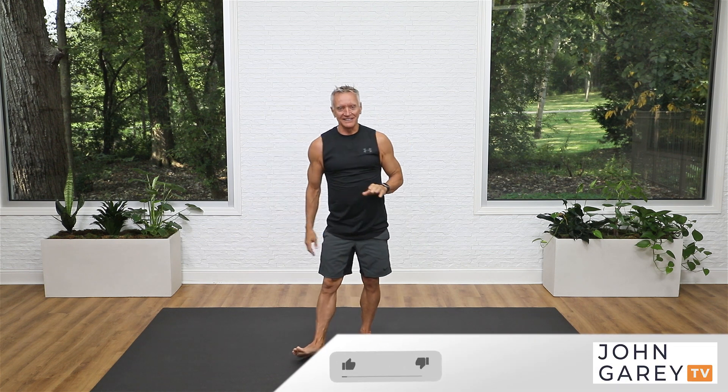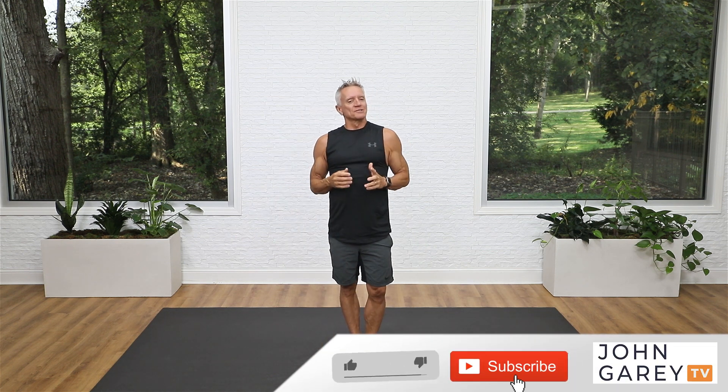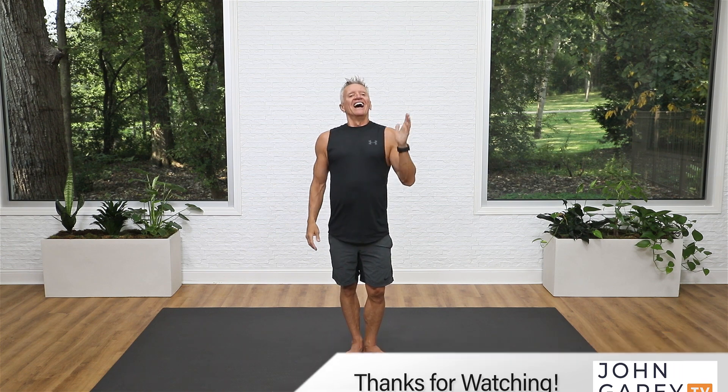If you liked this workout, please hit the like button and subscribe to our channel. If you want longer workouts with notes, go to johngarytv.com. I hope you enjoyed this quick standing mat workout and I look forward to seeing you again next time — bye everybody!